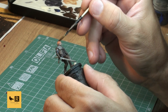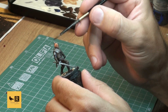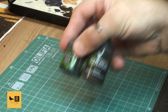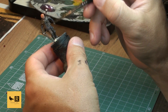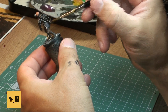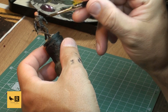First we put a wash on his head using Reikland Flesh Shade, painting all over his head. Make sure you don't put too much on top because we want to keep it brighter. Next we mix Nuln Oil with Agrax Earthshade - pretty much 50/50 - and paint all over the rest of the model. We also put a tiny bit of that mix on his beard, and paint all over the model including metal parts, armor, leather armor, everything, and the base as well.